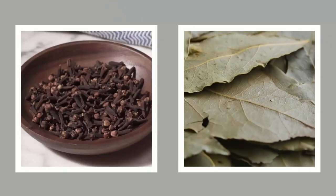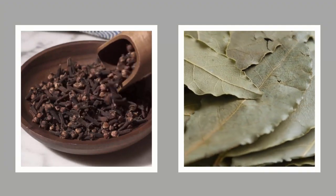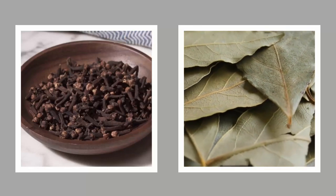You can use natural repellents like bay leaves or cloves in your pantry. Pantry moths dislike the scent of these items, making them less likely to return.